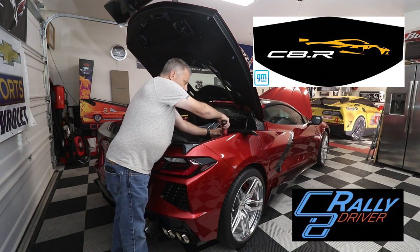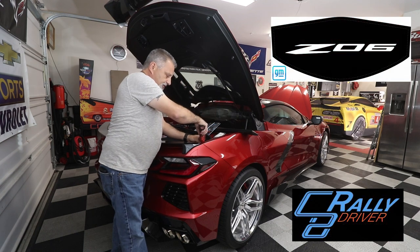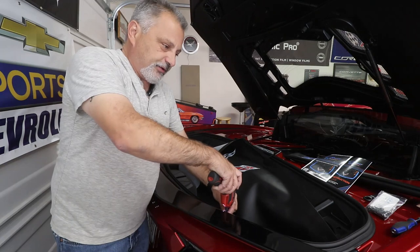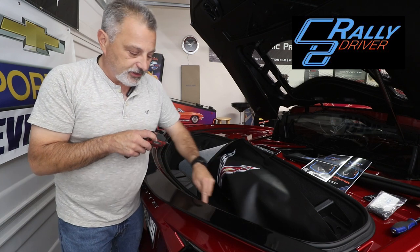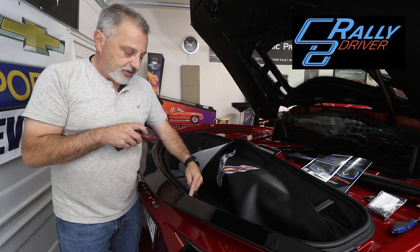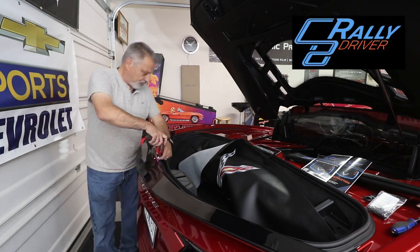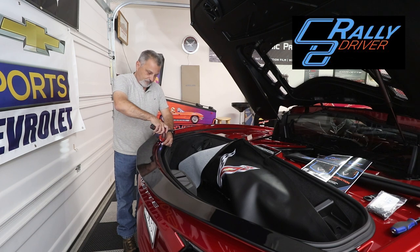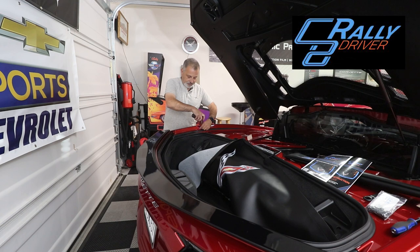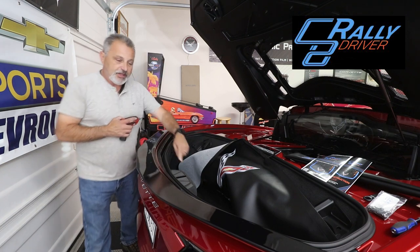We're going to go right here and start pulling these screws out. You've got one there, right here on the corner. I pulled that one, this one, these three, and then we're going to skip this one right here, which is the last of the little tab that holds the side of the bumper on. We'll leave that one there and start on this one. Again, we're going to skip this one. Now we've got all these out — we skipped this one and this one right here.